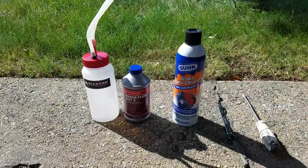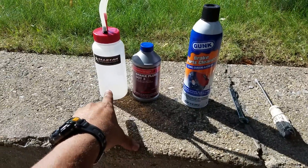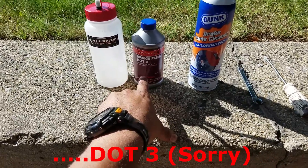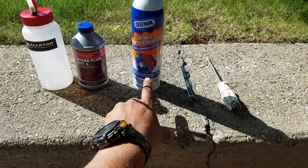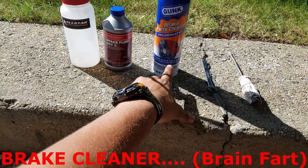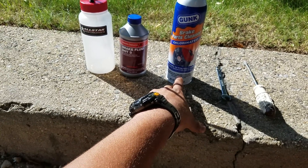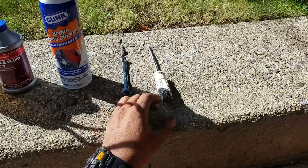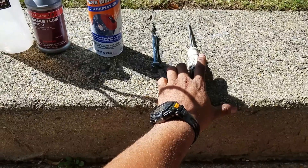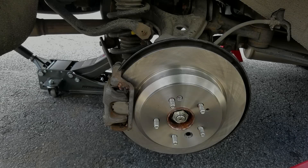Items used for a 2014 Acura MDX brake bleed and flush: a one-man brake bleeder system by All-Star, Honda OEM brake fluid (any dot fluid will work), parts cleaner to wipe off the reservoir, a 10 millimeter open end wrench, and a screwdriver to remove the rubber cap off the brake bleeder screw.